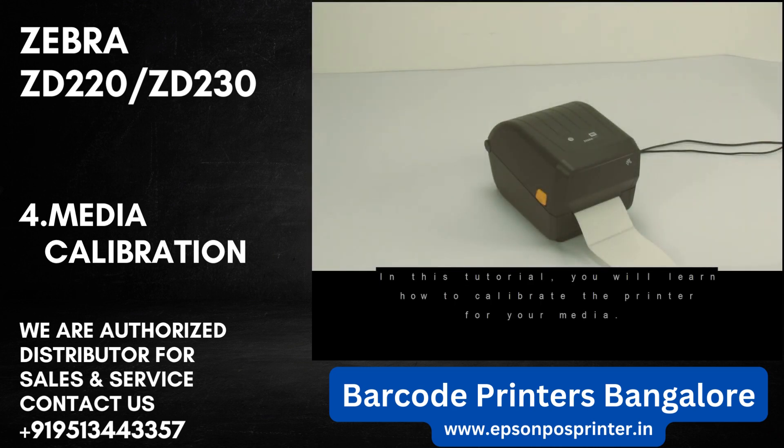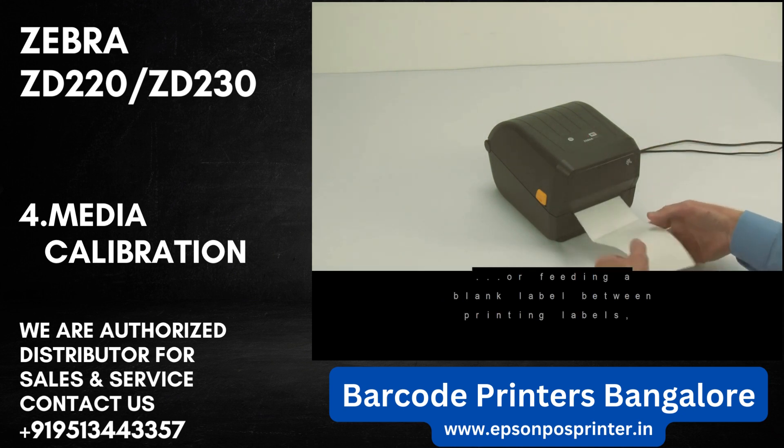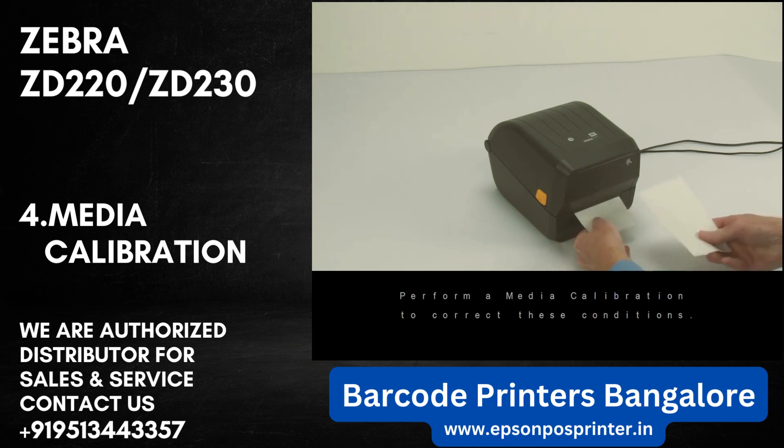In this tutorial you will learn how to calibrate the printer for your media. If your printer exhibits feeding errors like stopping in the wrong location or feeding a blank label between printing labels, perform a media calibration to correct these conditions.